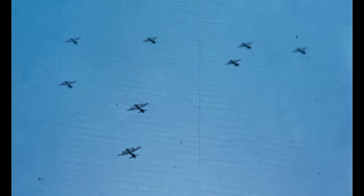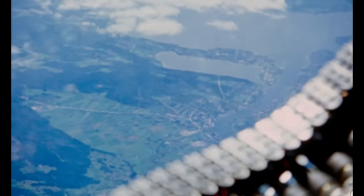I remember when we first crossed over the English Channel. I remember looking down and realizing that we were over enemy territory, and I had a lump in my throat. I was nervous.